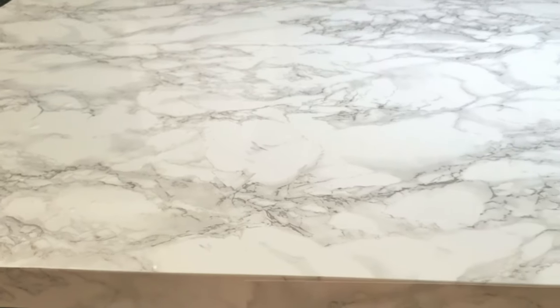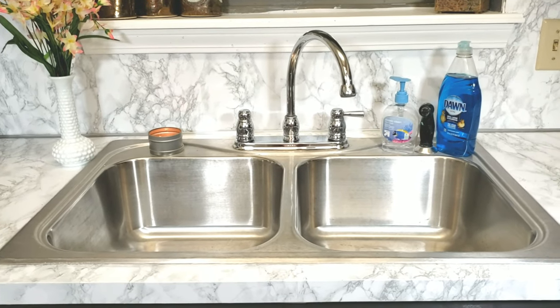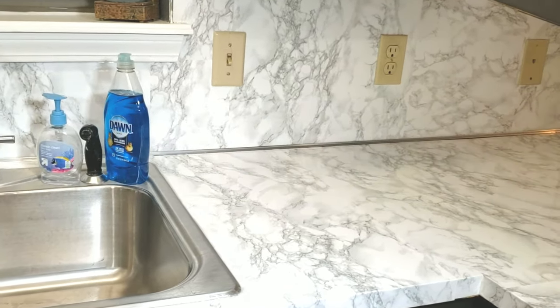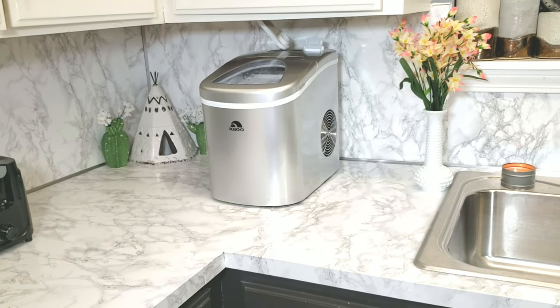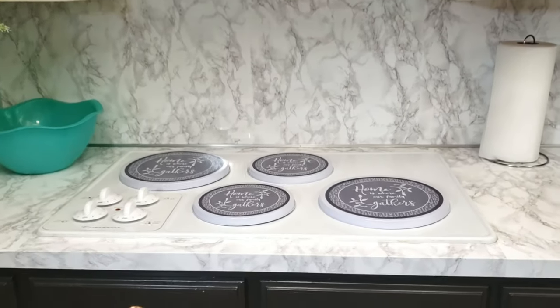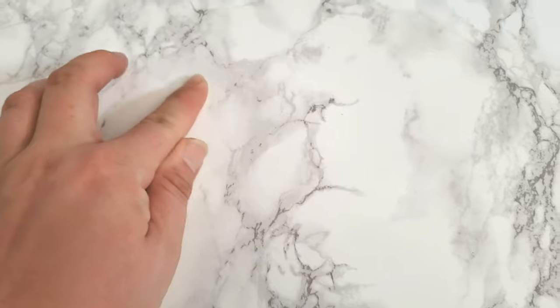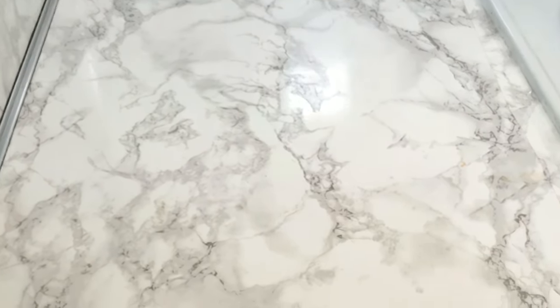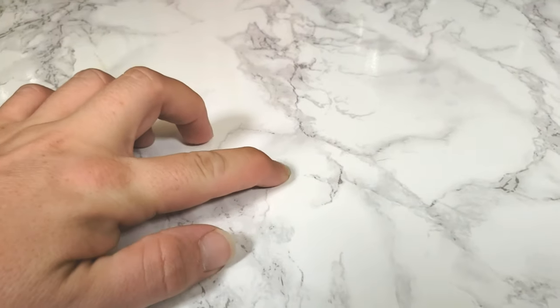First, I'm going to cover what my countertops look like after the first six months in this household of seven people. If you were to walk into my kitchen today, I don't think you would know right away that it was contact paper. It has held up better against stains than I really thought it would. This tiny little dot is a stain on the left-hand side of our stove — tomato-based items will stain, but only if left on the surface for a while.